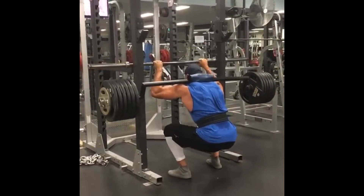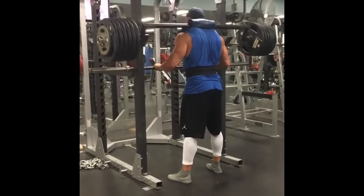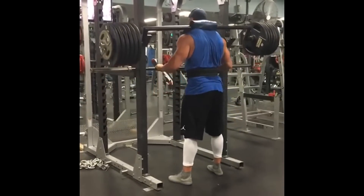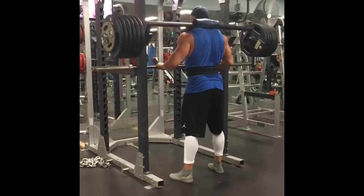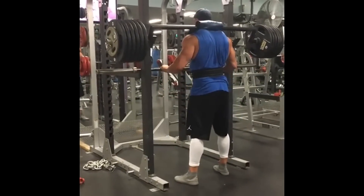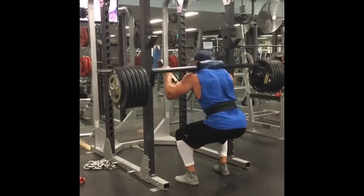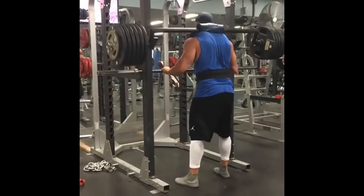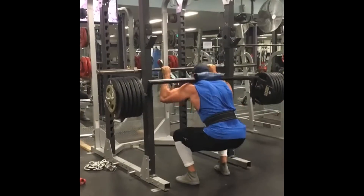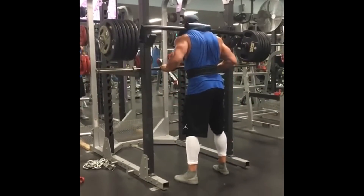Here's Tom performing the Hatfield squats. He did a better job of hitting depth — it's harder for taller guys to get down — going at 625 pounds for two sets of five, keeping the strength up. He followed that with ten sets of ten reps with a two and a half minute break on the dead stop leg press.